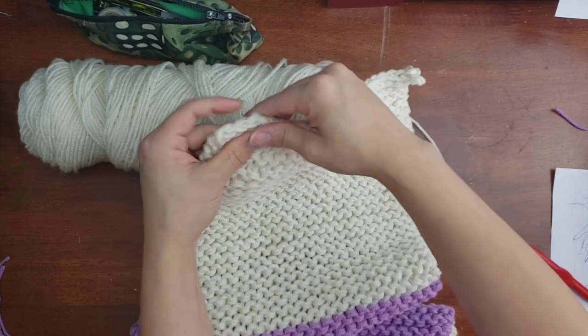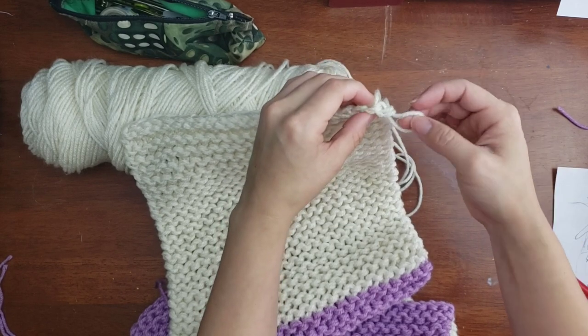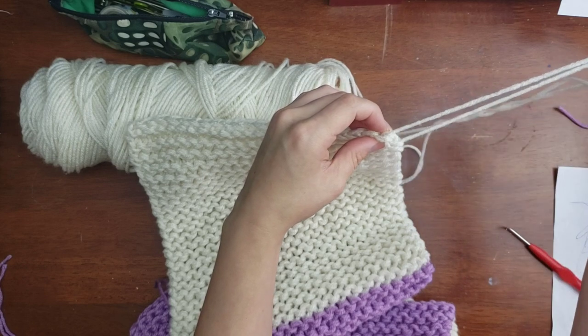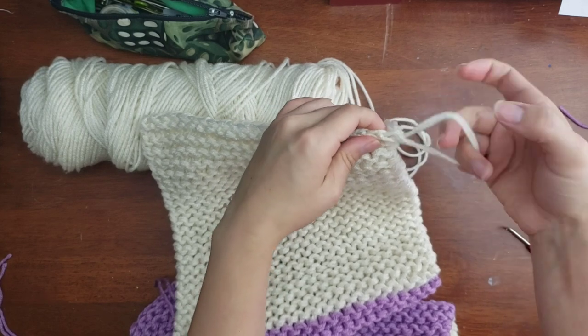Not too tight, because it can look a little funny if it's tighter than normal. Here I'll show you — pull it out of the loop, cut off some yarn to make a tail that you'll leave for the sewing portion.